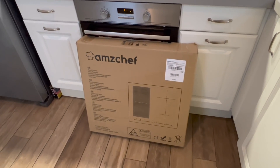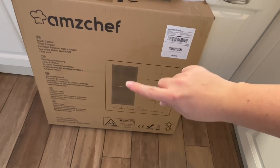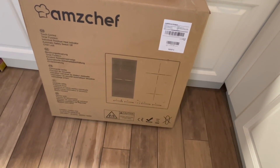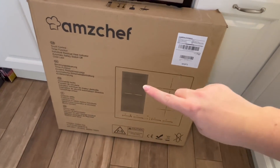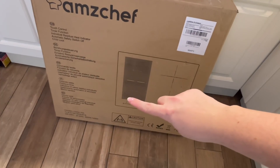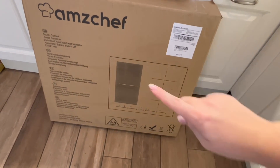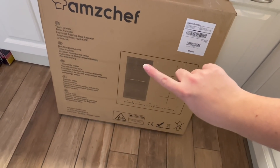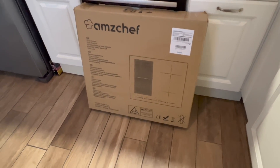Elle a quatre zones différentes : deux fois 1500 watts et deux fois 2000 watts. Elle a surtout une partie flexible qui va s'adapter au matériel qu'on pose dessus. Par exemple, j'ai une petite grille plancha que j'utilise de temps en temps, et là ça va vraiment pouvoir chauffer sur la totalité de la surface, ainsi que pour les grandes cocottes et grandes casseroles.